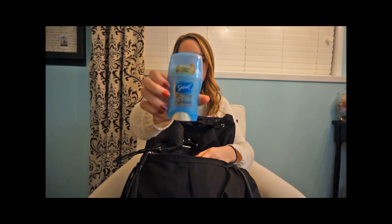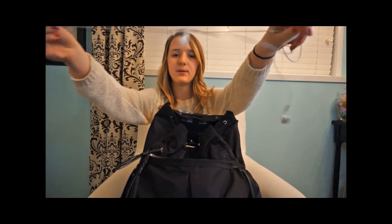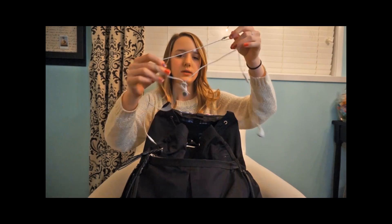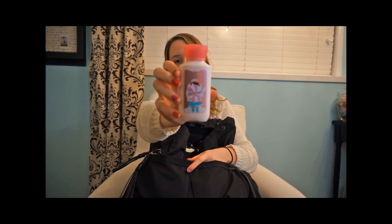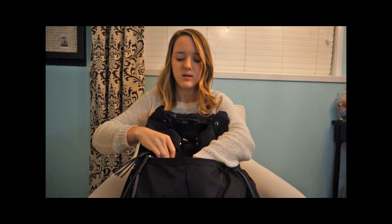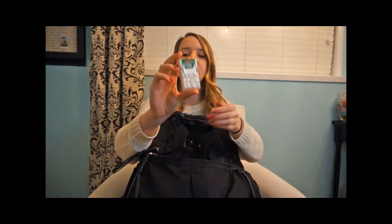I have a deodorant — this is the Bubbly Vanilla Scent by Secret. And I just have headphones for when I want to listen to music at school.